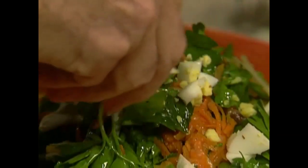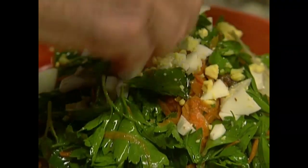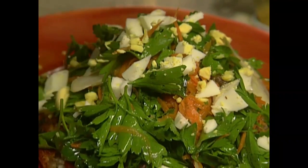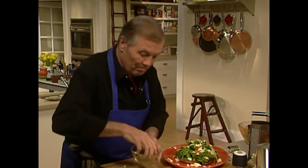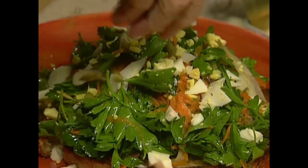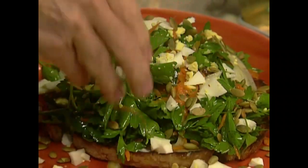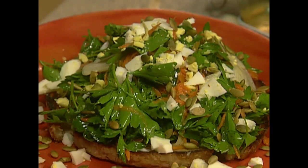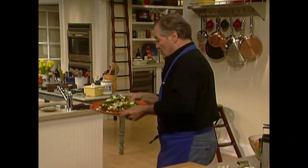If you want to omit any of this it's fine — this is the type of salad where you can improvise. The base is the parsley, the anchovy, and the garlic. I even added some pumpkin seeds here which give a nice crunch. So here I have a beautiful salad which you can use as a brunch main course or a lunch main course.